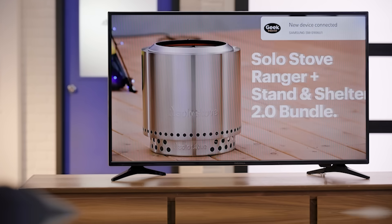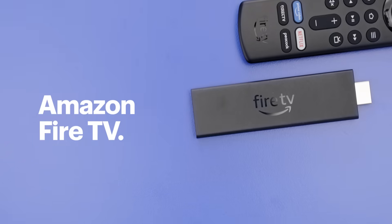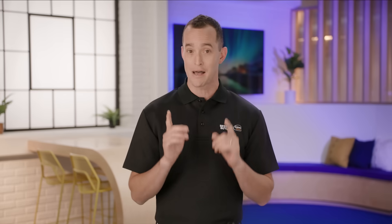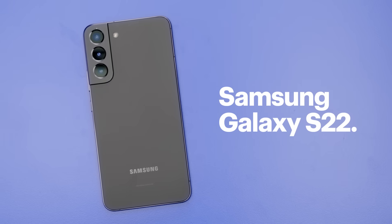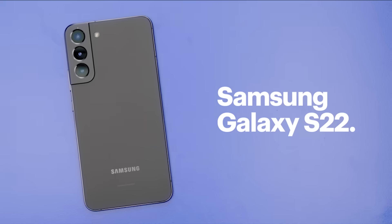We'll check out a few ways to do this. Whether you've got a smart TV, Chromecast, a Roku, an Amazon Fire TV, or a simple USB-C to HDMI cable, I'll show you the steps to make it happen. Today, I'll be using the Samsung Galaxy S22, but the process should be similar across most Android phones.